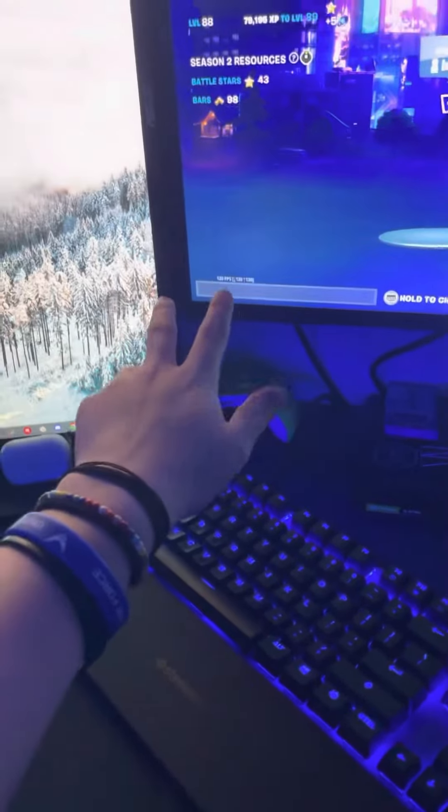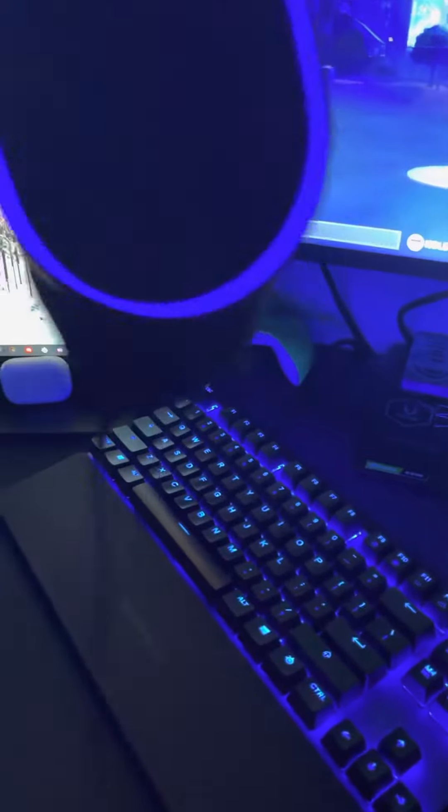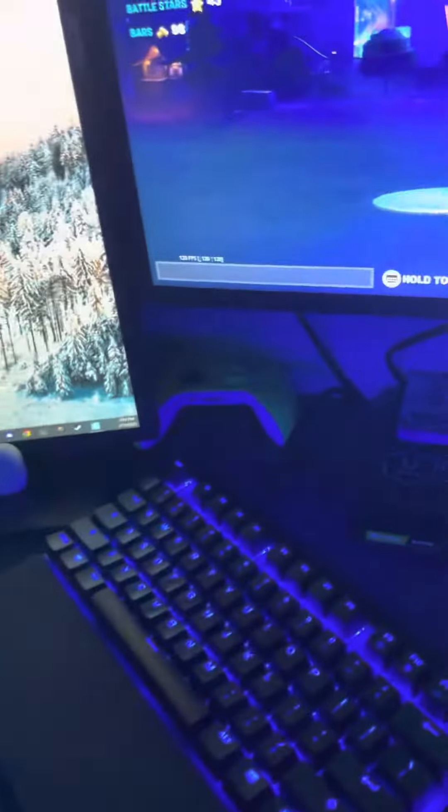For my monitors, I have two 165Hz ASUS monitors. And for my headphones, I have the SteelSeries Arctis 5. I wish they were noise-cancelling — I think they have noise-cancelling ones, but I was too stupid back then and didn't get them.